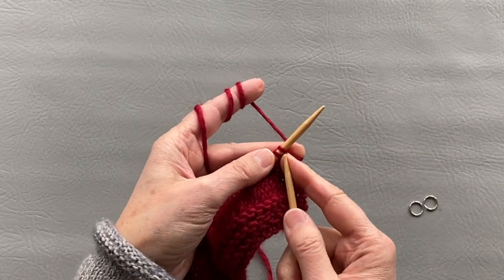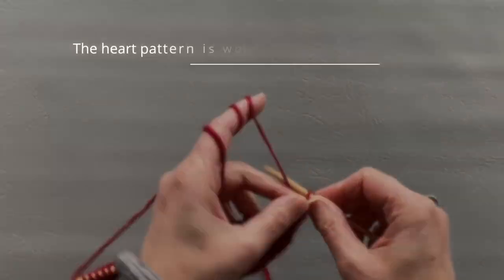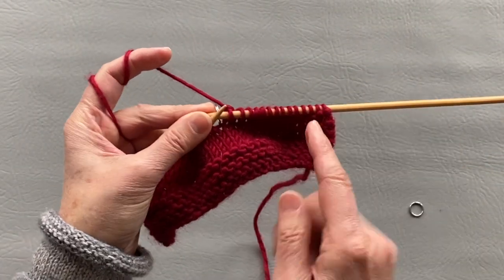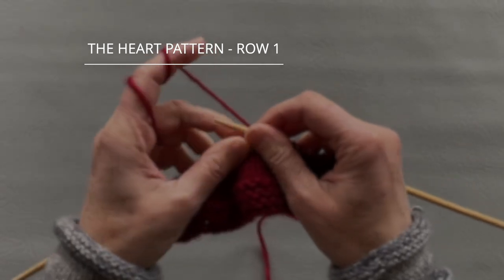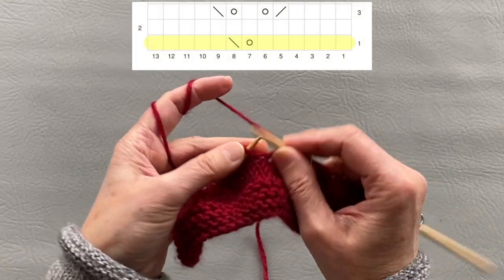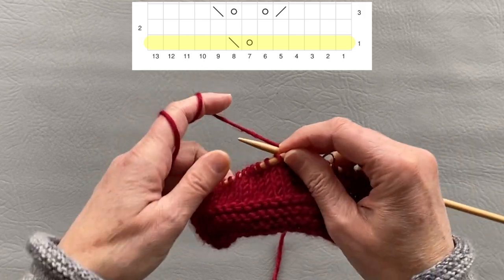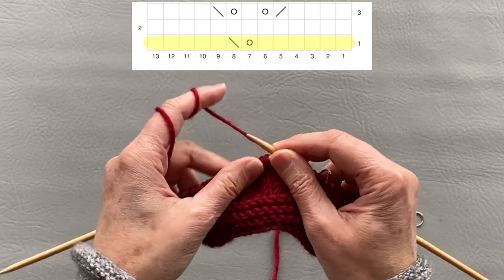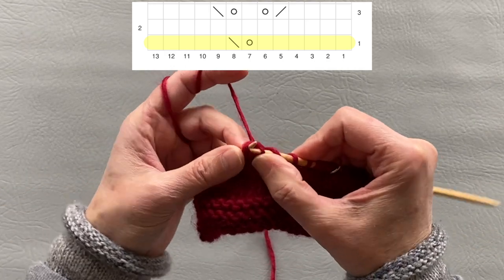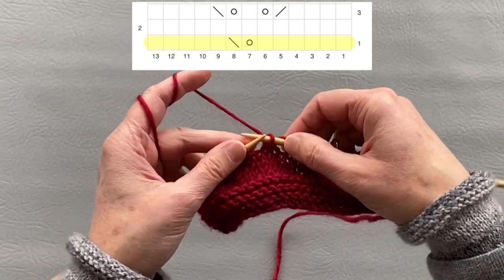Now we need to place markers and start working with yarn overs. We will knit 14 stitches, put a marker, then knit six stitches. We need to do a yarn over and then slip, slip, knit through the back loop. So we added a stitch and immediately took one off — this is the middle of our pattern.